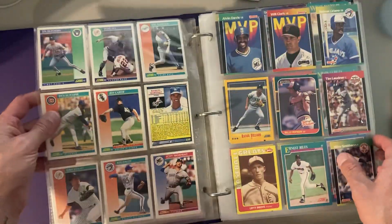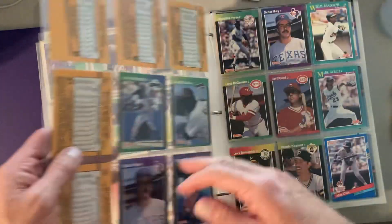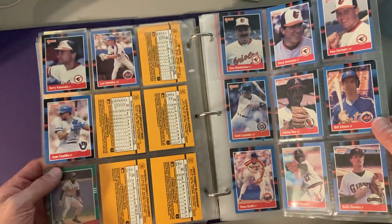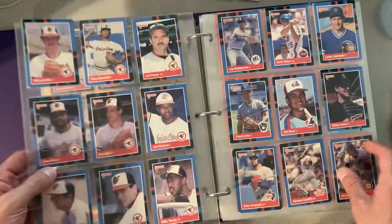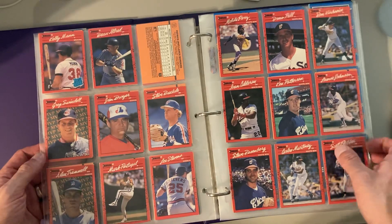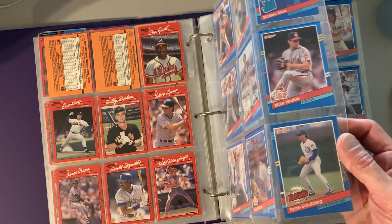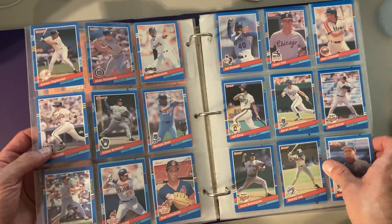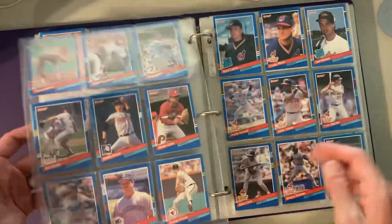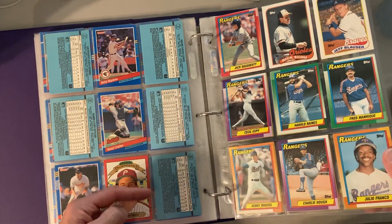There's a Billy Ripken from the rookies — 1987 Donruss, 88 Donruss. 90 Donruss, this is all pretty bad junk wax. There's a Ryan Sandberg, at least for my personal collection, so all is not lost. Alan Trammell, 91 Donruss — we've all seen this about a million times. Alright, so we got some 90 Tops, 89 Tops.